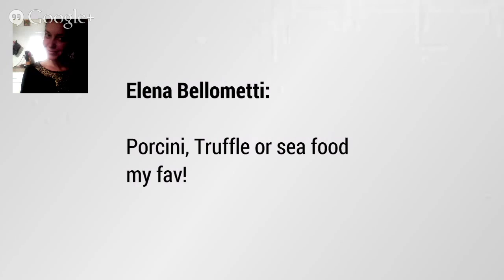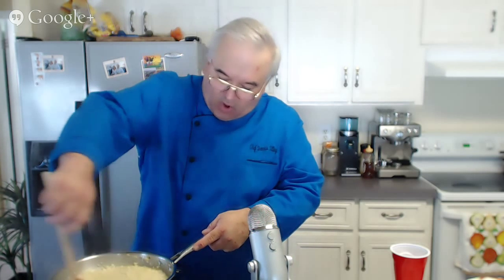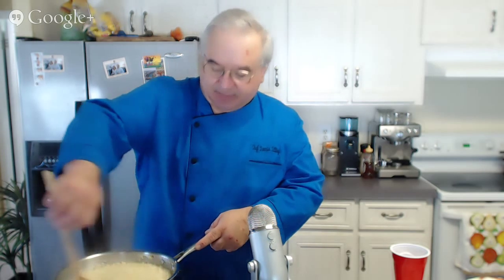Elena is suggesting porcini truffle or seafood. Absolutely — a little truffle oil in here would be wonderful. That's something you would add towards the end, because if you use it at the beginning, a lot of the flavor would be lost. Whenever you want the flavors of something, you want to put them in towards the end of the dish — especially if they're expensive ingredients.